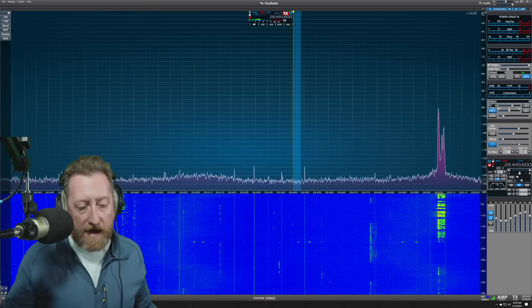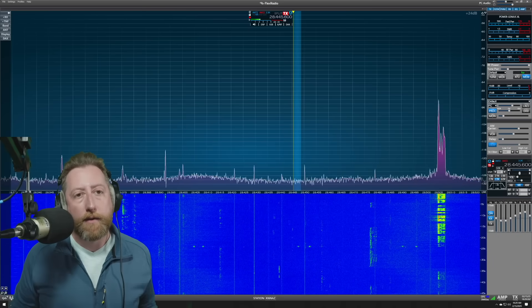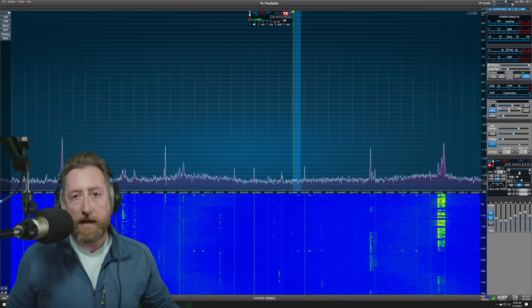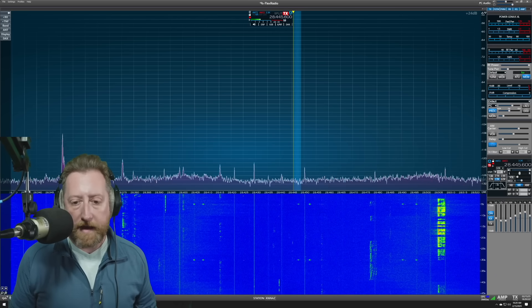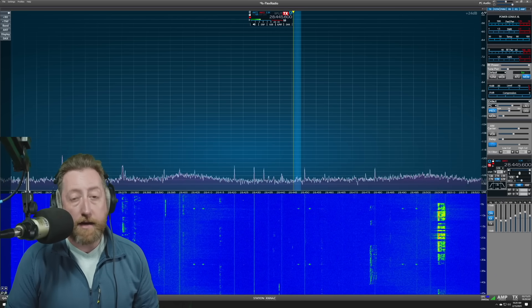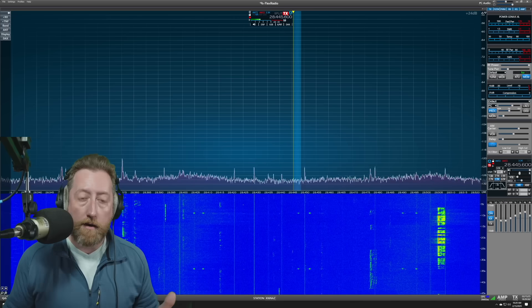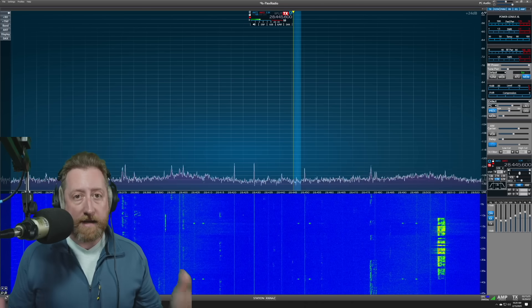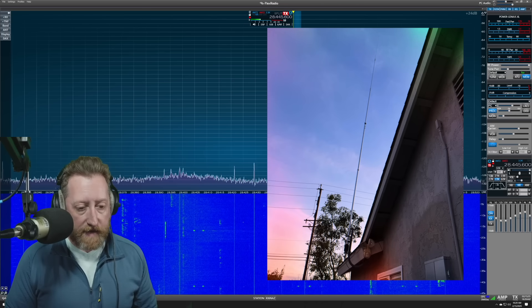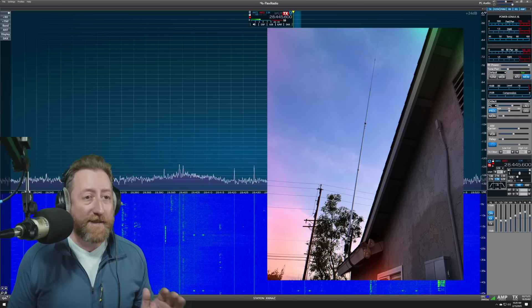An A/B comparison is one of the best ways when you're at your ground location to compare between antennas. The reality is I know the antennas we're comparing here are apples to oranges — I'm taking an admittedly compromised antenna in the CHA-250 and comparing it to my three-element StepIR.